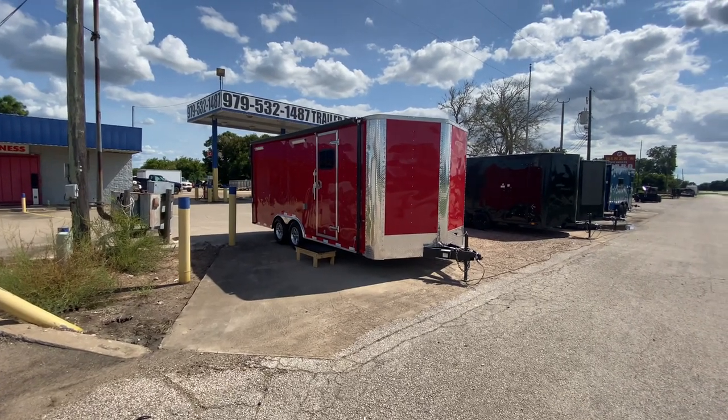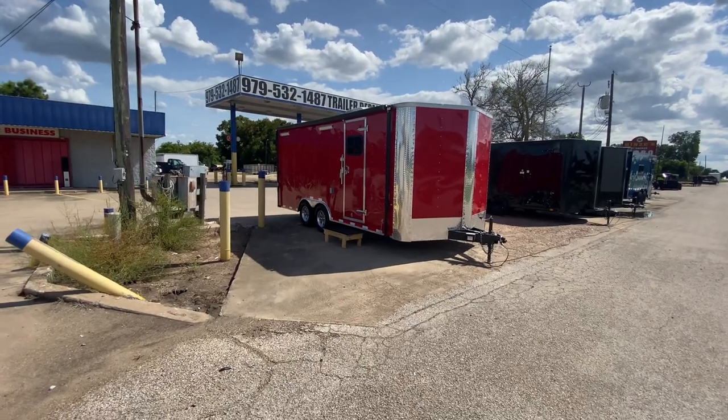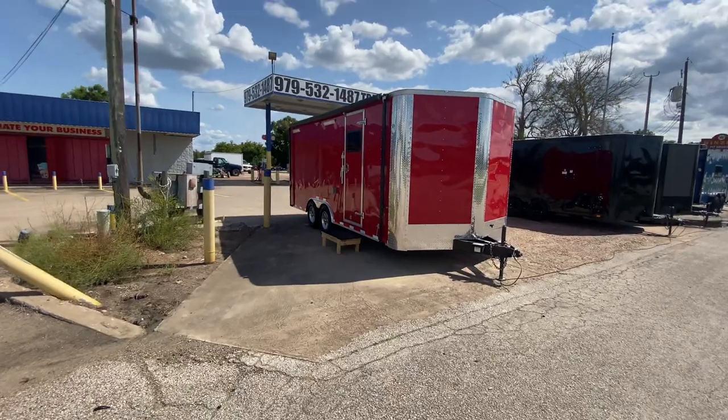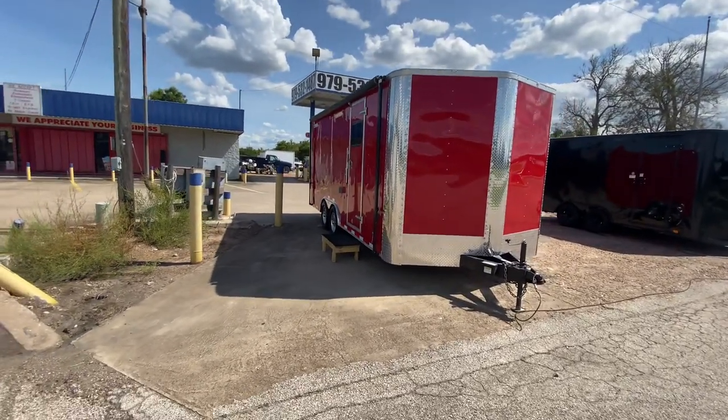Hello everybody, welcome to Trailer Place. I'm going to take a look at some inventory we got on the lot for you guys today. What we're going to be looking at here is going to be an eight and a half by 20 Cargo Craft Elite V enclosed trailer. This one here is going to be in red with your chrome trim.